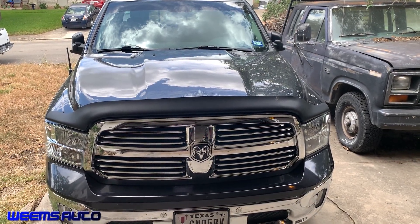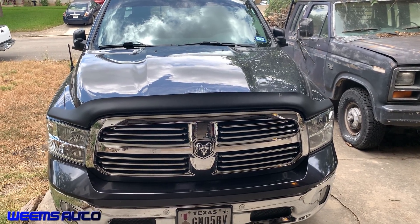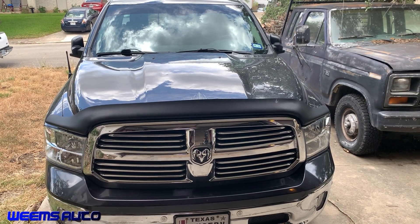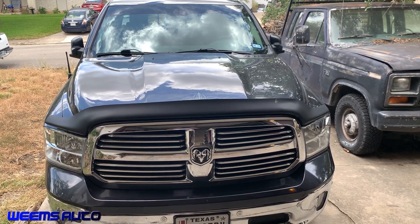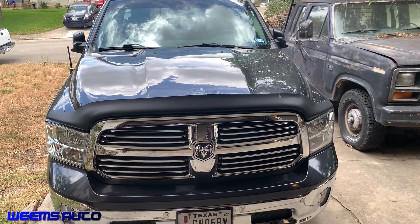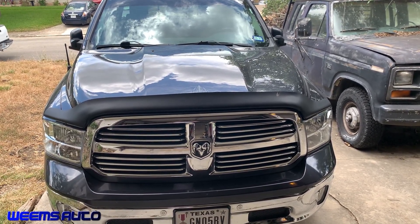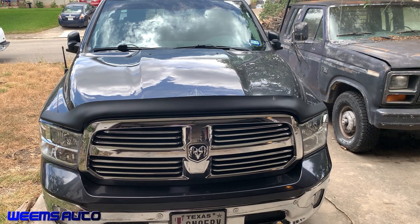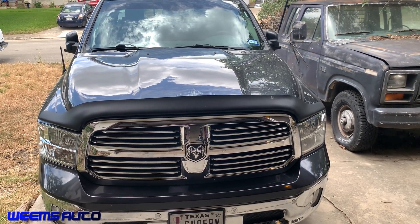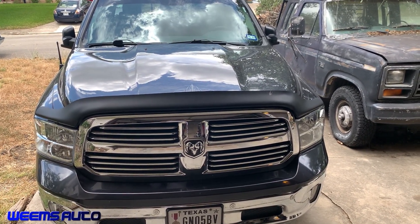Today I'm working on a 2016 Ram. The washer fluid system is clogged up due to mixing of two different types of washer fluid. It created a chemical reaction and created a gel-type solution in the washer fluid system. So I'm going to pull out the components and flush it out so we can get the windshield wiper washer fluid system working again.